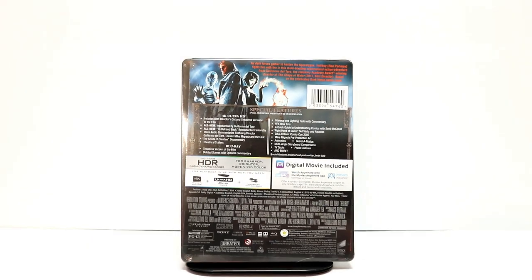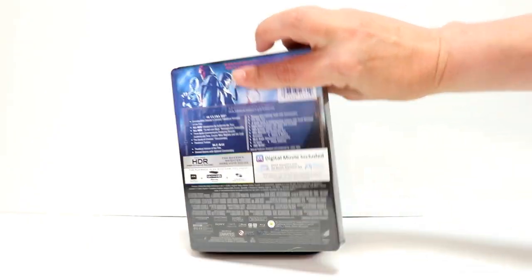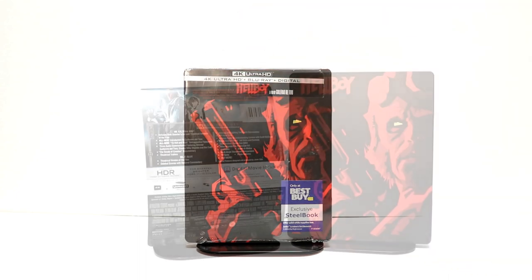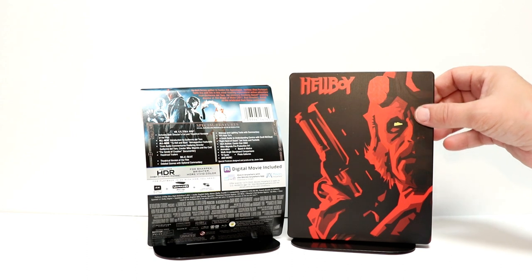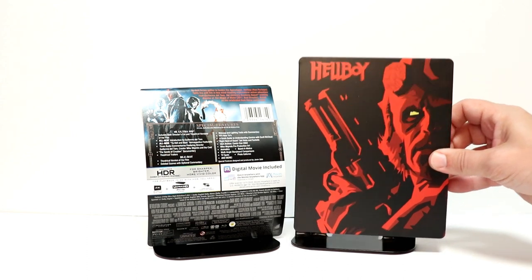I'm going to go ahead and remove this from the wrapper and we can take a closer look at this artwork. I've gone ahead and removed the wrapper and the j-card off of this. Very, very nice looking image here on the front of Hellboy.